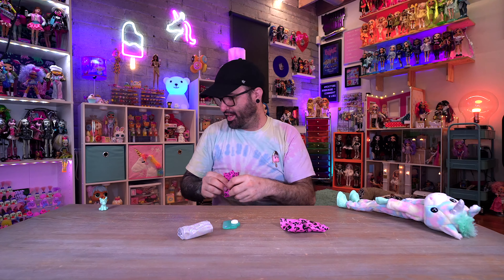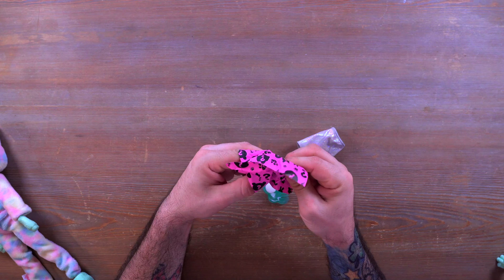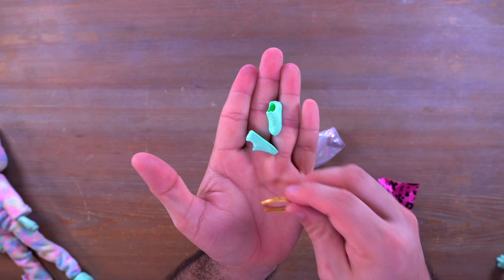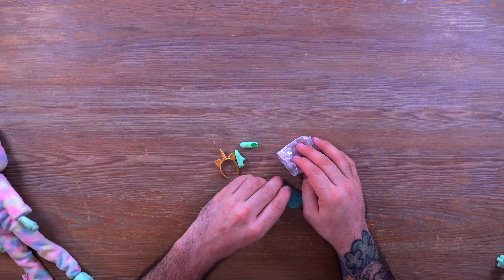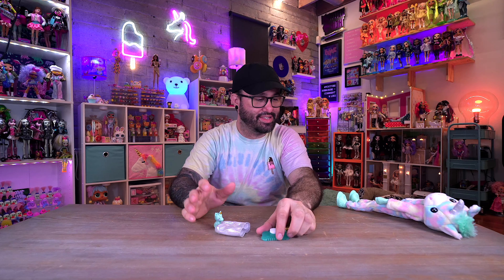Inside the first surprise bag we have a cute little sleepy unicorn pet. Does the unicorn pet have a color change component? We'll find out. Inside the next surprise bag we have one little skirt — very cute, very cool. I love the coloring; it's got that kind of pearlescent look to it, really really cute.